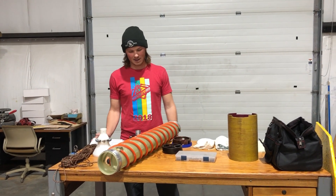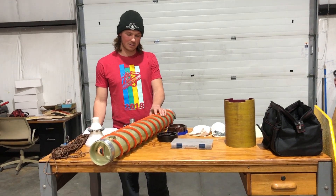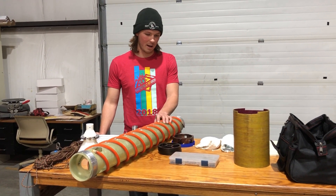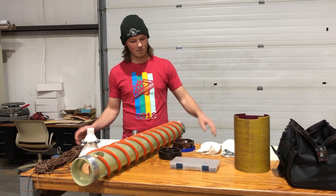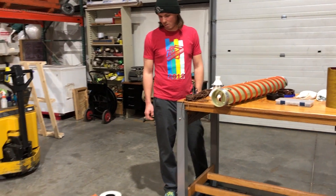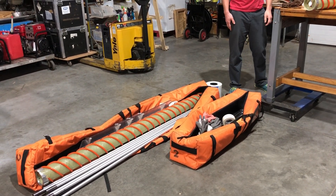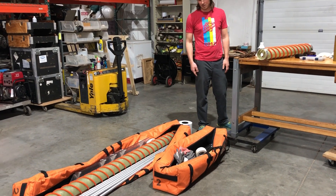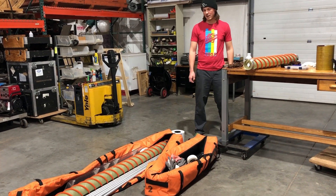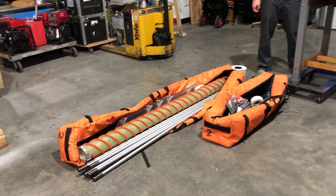We're going to look at the IDDO hand auger systems. Here in front of me I have a four inch hand auger. We also ship a three inch version of this, but for our purposes they're basically interchangeable. When you show up in Antarctica, Greenland, or your field site, you'll have two bags: a two meter bag and a one meter bag. The different lengths are just for the different core barrels, and each bag will have its own set of extensions and various tools and other equipment you'll need for hand augering.